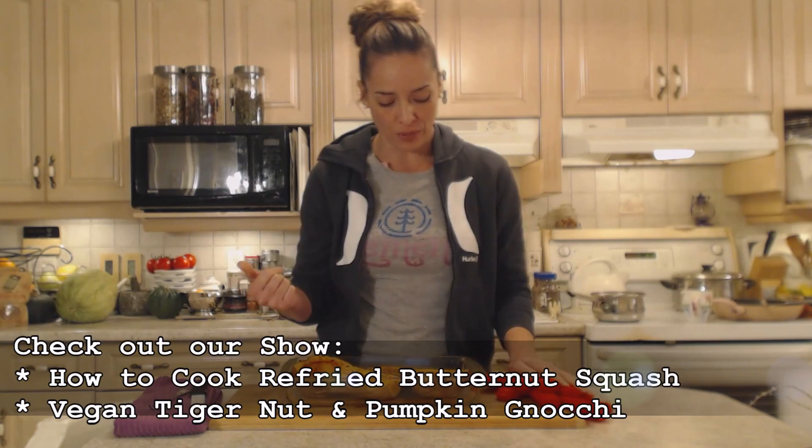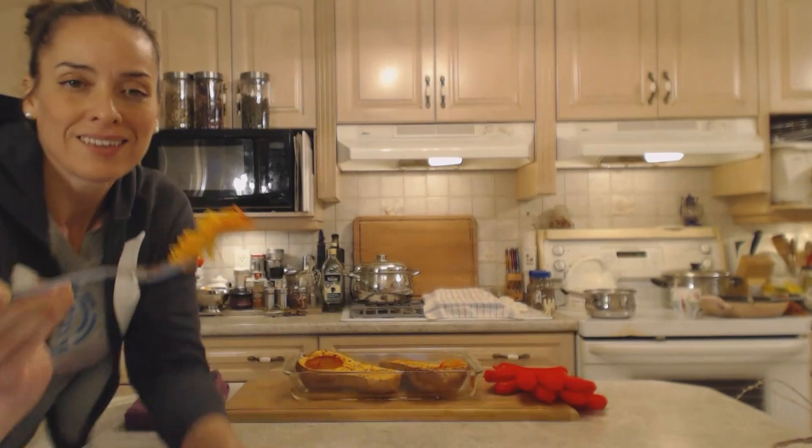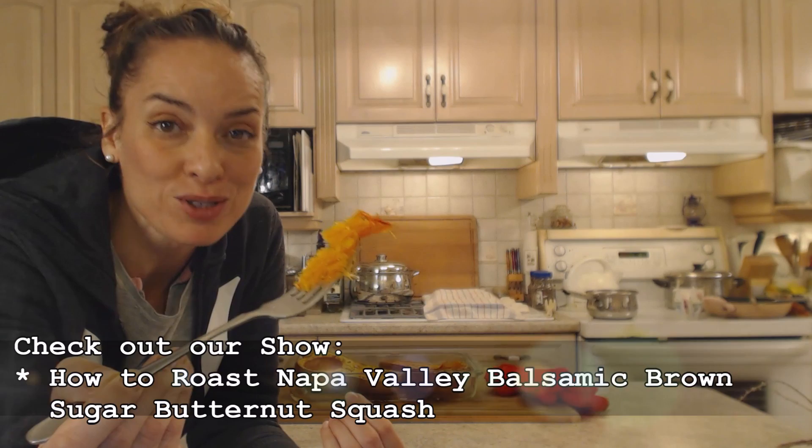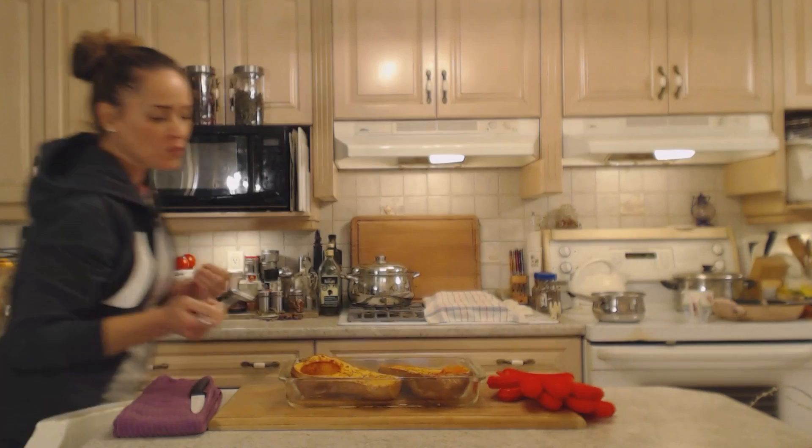I'm going to take just a quick little bit here to show you how it just comes right out — so soft, so tender, delightful. If you want, you can sprinkle brown sugar on it or drizzle some maple syrup — that's a lovely addition. Put a little bit of cinnamon, a little bit of nutmeg even. I like it just like that — simple. It's really sweetened things up. Absolutely delicious.